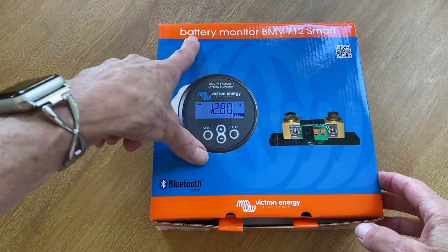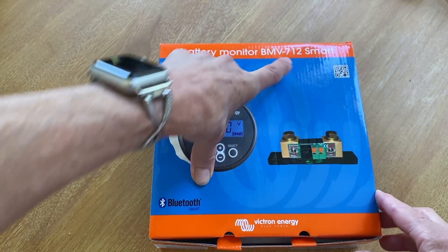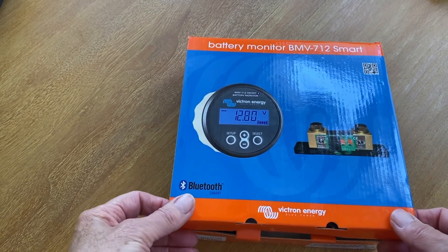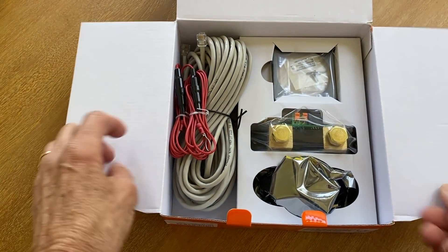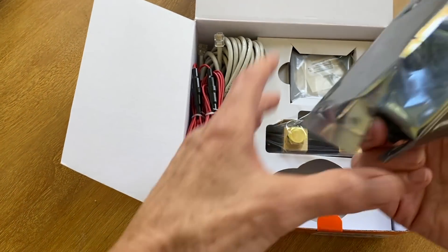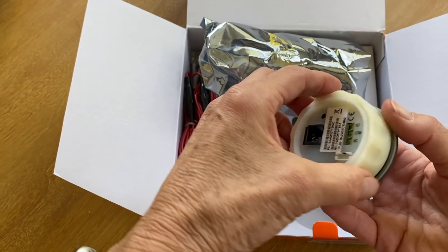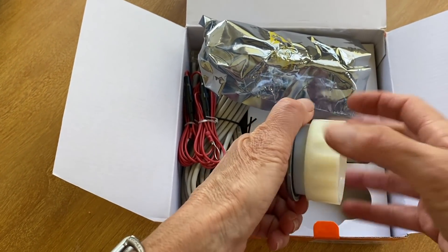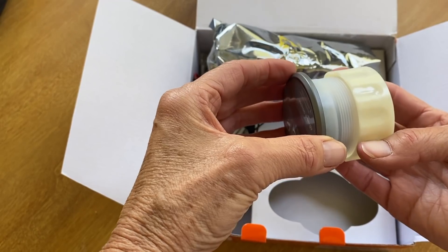Here's what is in the box. It's the Victron Battery Monitor BMV-712, which is a Bluetooth-enabled device that allows you to check all the information about your battery on your smartphone. This is the actual monitor. You can install it in a couple of different ways — we're actually going to leave it in the same compartment as the batteries, but depending on the thickness you're going through, you can screw it on one way or the other.